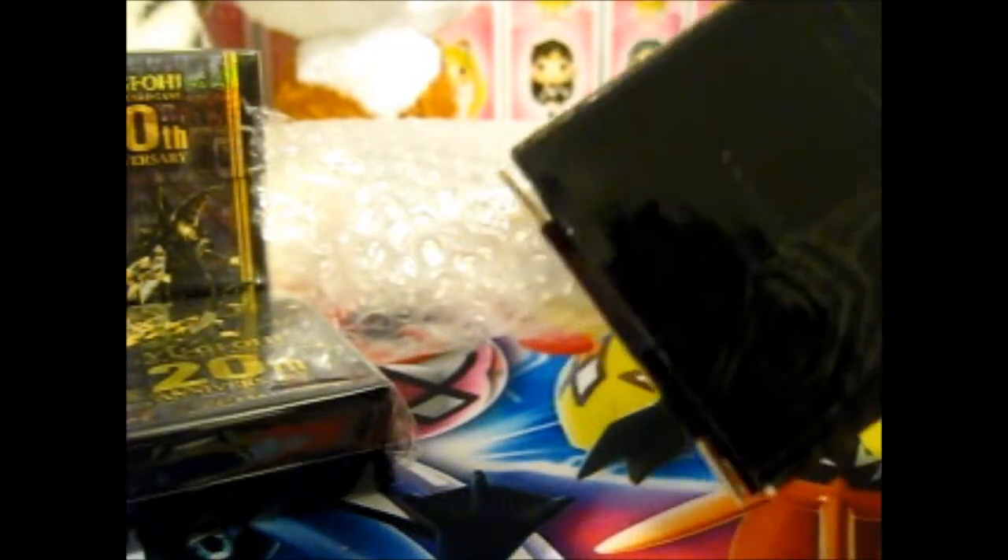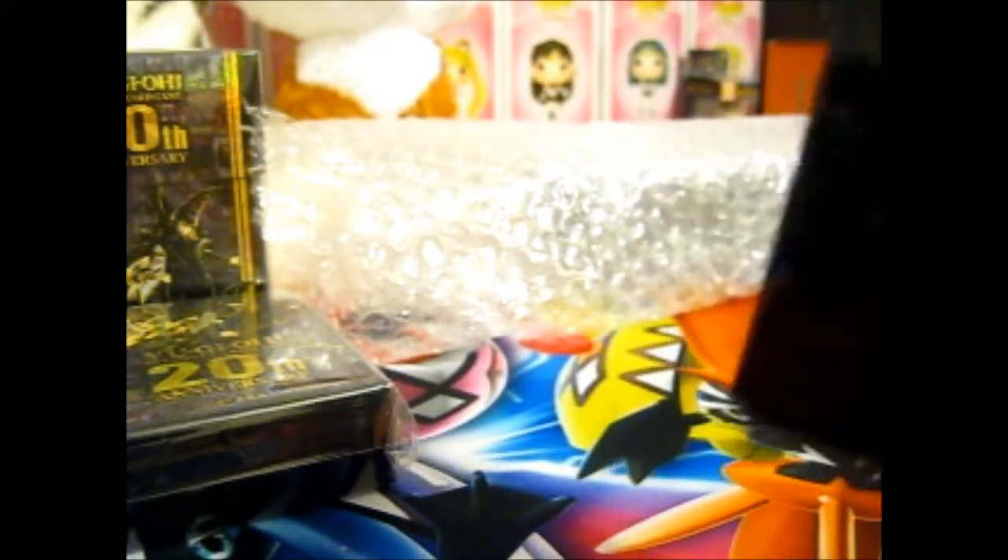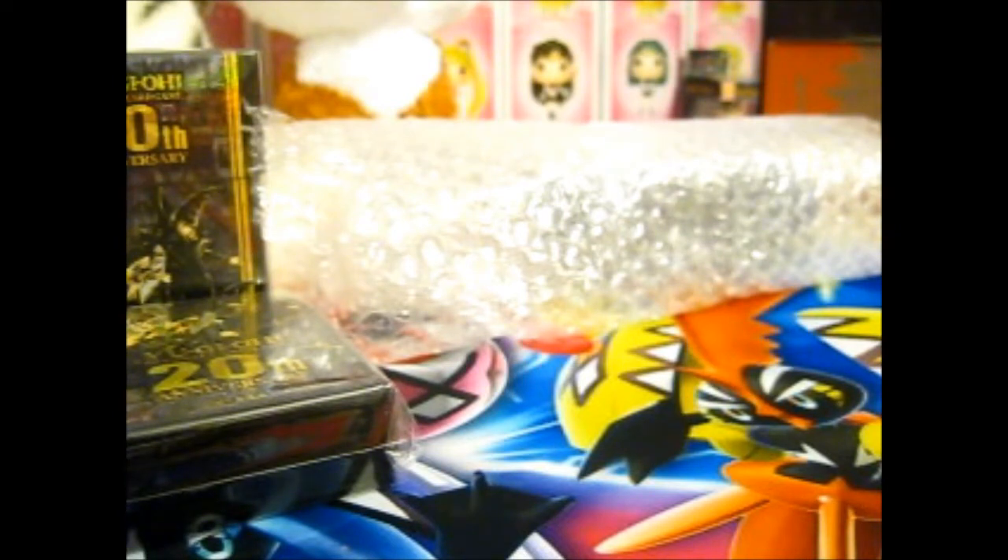You can see it's still sealed. I'm just going to open it - if the stupid tape wants to cooperate. It's a very cool play mat.